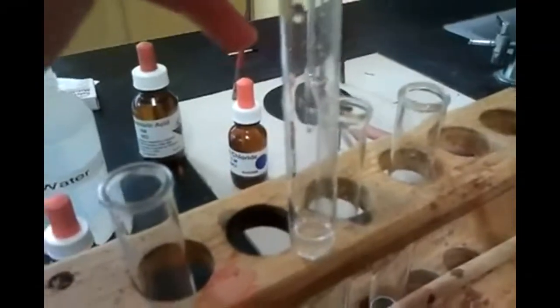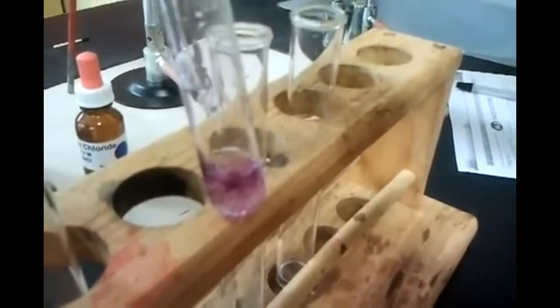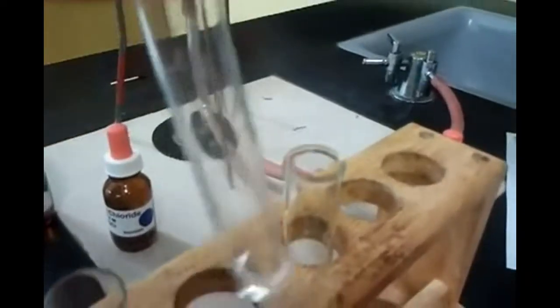This is sodium chloride — a salt. We're putting in that purpley litmus solution and it should turn purple as well. It's purple. Next is hydrochloric acid — it's an acid. And it's turning... red! Red acid.